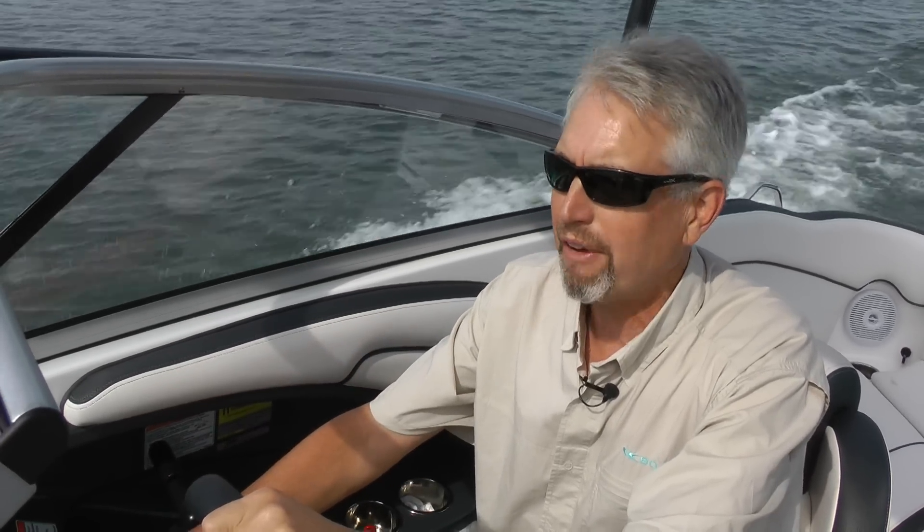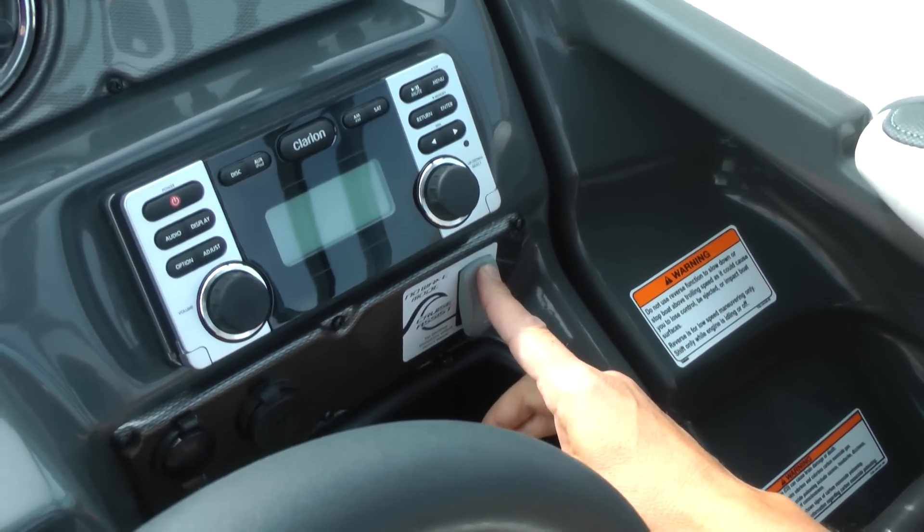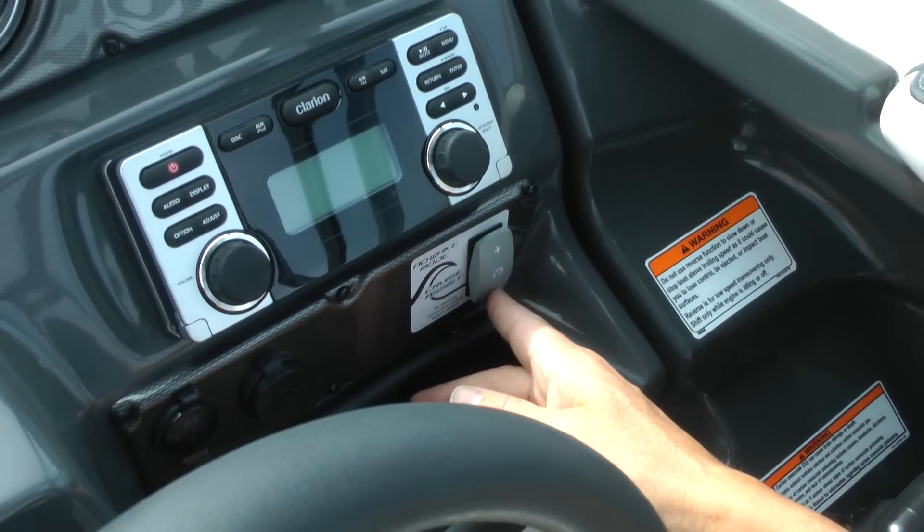If I want to go a little faster, I can toggle it up in small increments, or toggle it down. So if the kids want to go faster or slower on the tube, I'm not touching the throttles — it stays locked in at that speed.